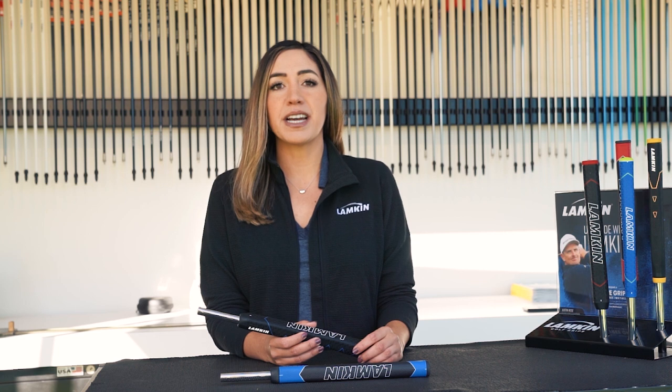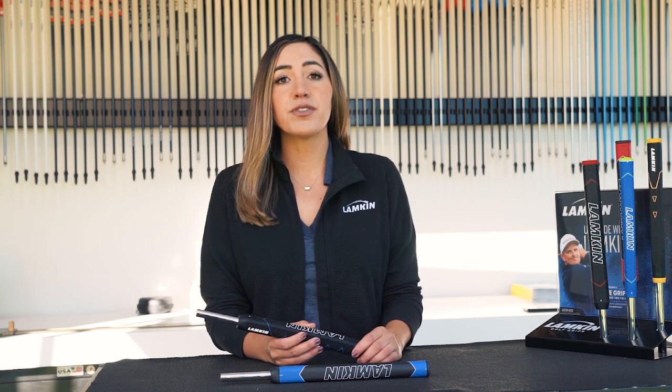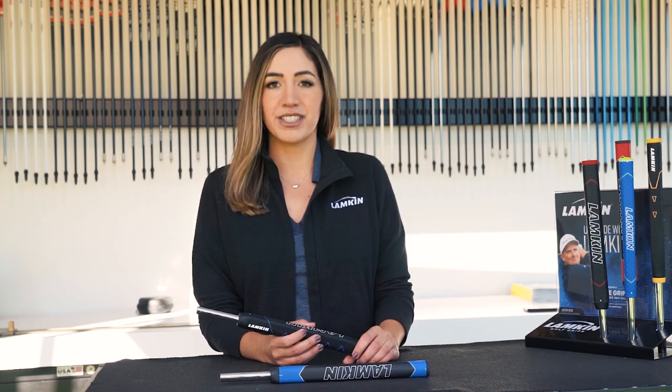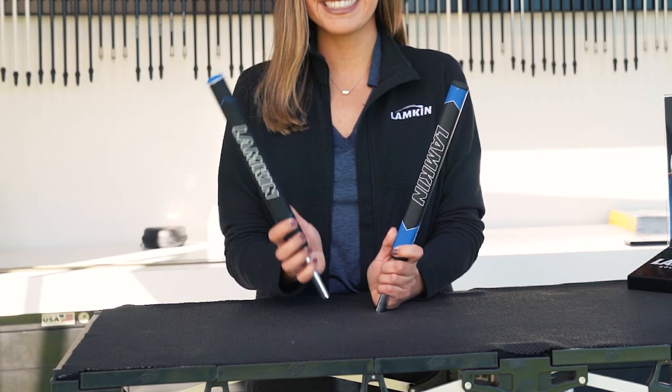It offers unmatched durability, ideal for players seeking optimized surface tack and a confident putting stroke. It's available in our polyurethane as well as our rubber.